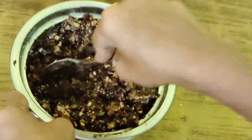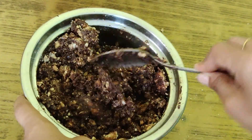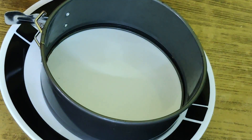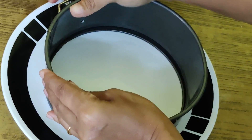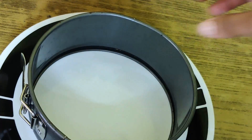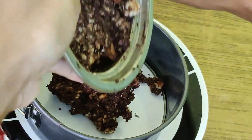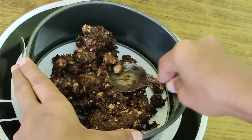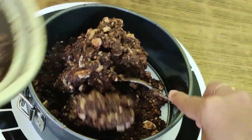Now we are going to set it in a spring foam pan, a square type of box, and set it in the fridge for 4 hours.